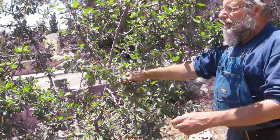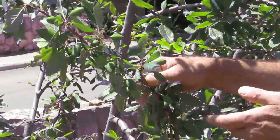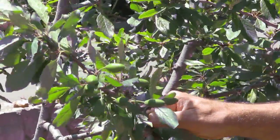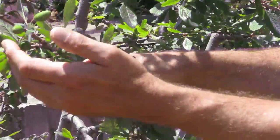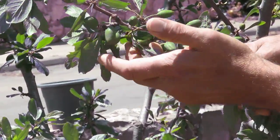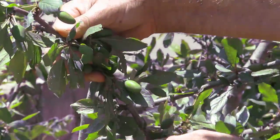Here's one branch from our tree. This particular tree didn't produce that much fruit this year because we had some terrible weather during flowering and pollination wasn't very high. But still, there's a great quantity. On this one branch alone, from here to here, I counted 16 pieces of fruit.